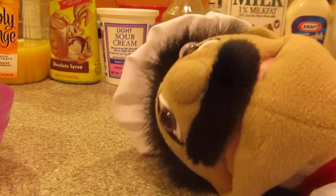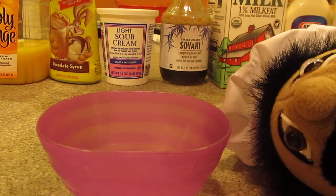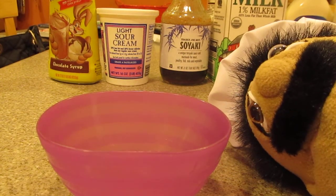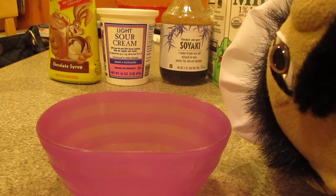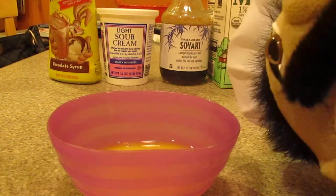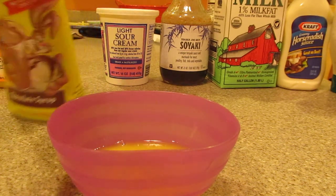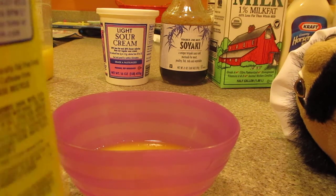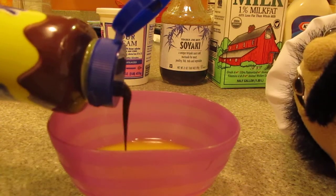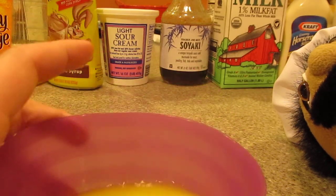Yum! Okay, so let's get started. Take the bowl, grab any ingredient. Pour in the ingredients — just a little there. Next one: the chocolate syrup. Pour in nice and good there. It's not too visible in the orange juice.